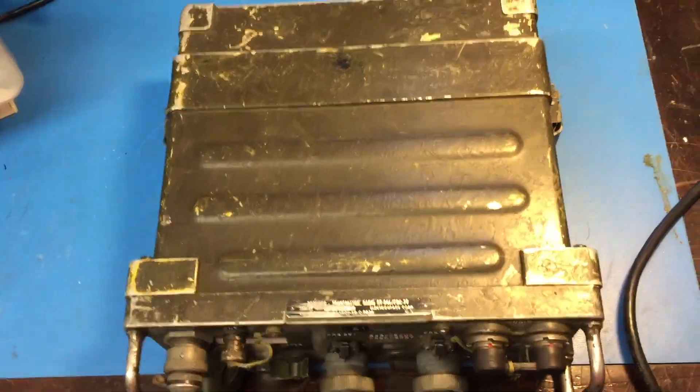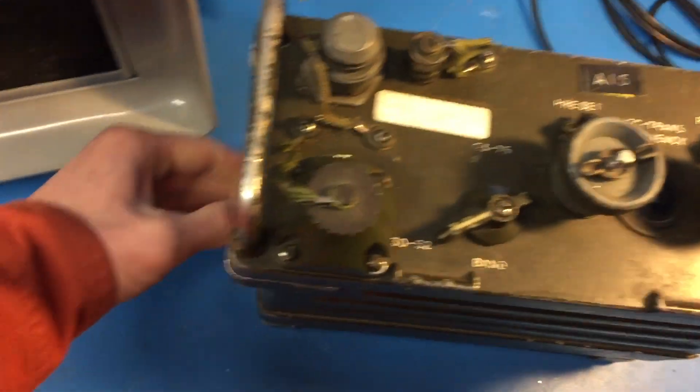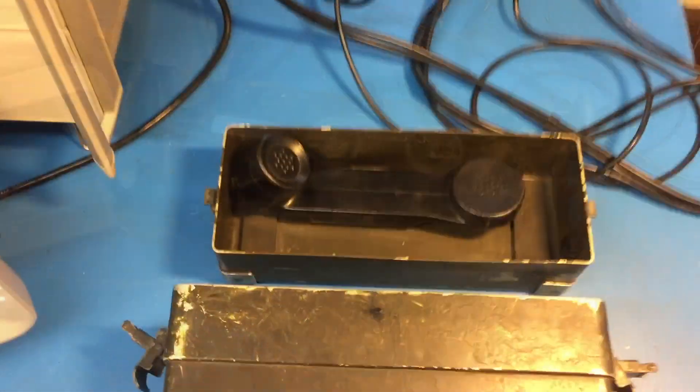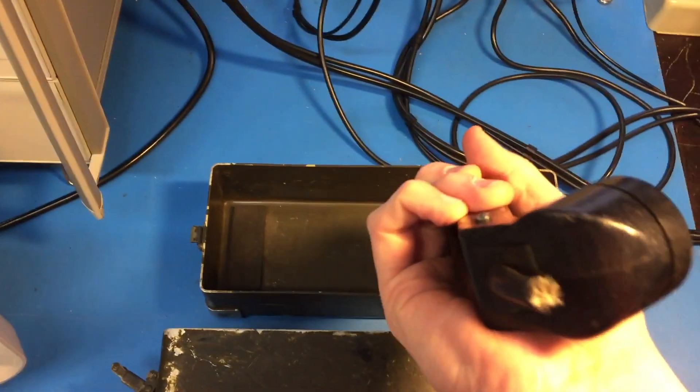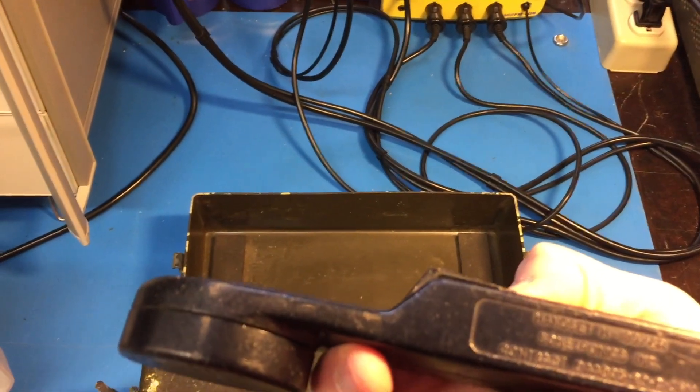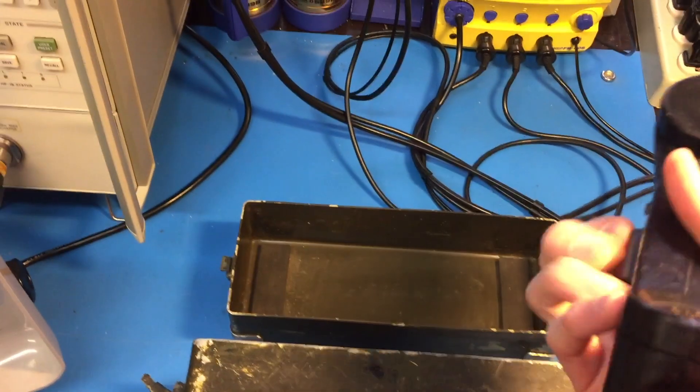I'll go over some of what this radio came with. There's a rattling noise because inside there's an old handset. I got the back cover off. It's got the handset here with the wire cut off. This one's an H189GR.